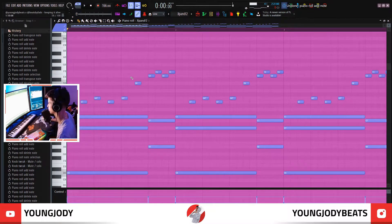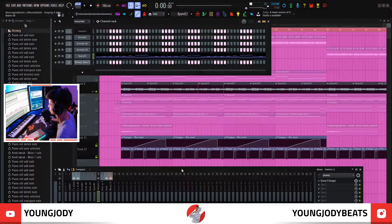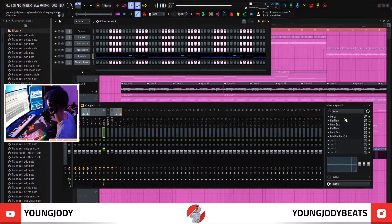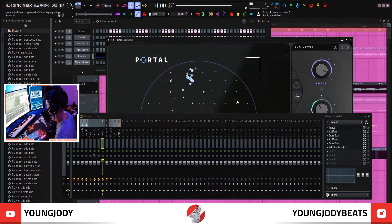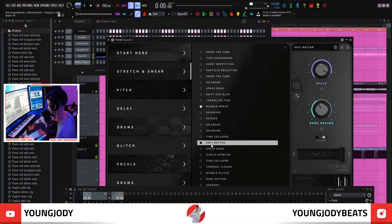Tension, you know what I'm saying? I just played whatever I thought sounded right, and then on the second half, just pitched it up a whole octave. That's pretty much it for the MIDI. Then I brought it into the mixer and threw some effects on. The first effect I put on is Portal — I chose Anti-Matter from the Stretch and Smear folder.